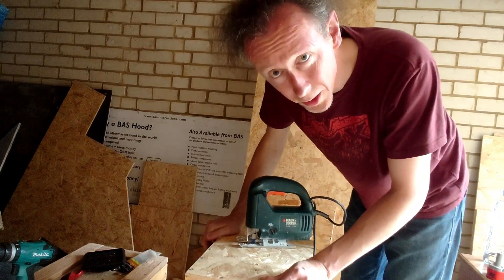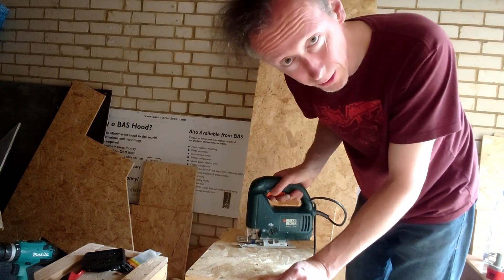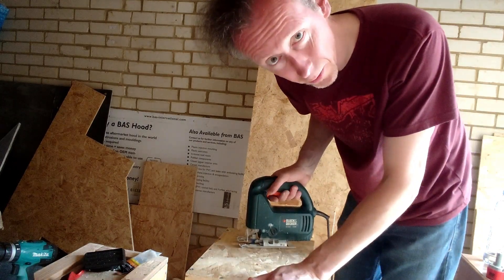I should advise you to wear safety glasses during the cutting of wood like this — so I'm advising you. I don't always have to follow my own advice.